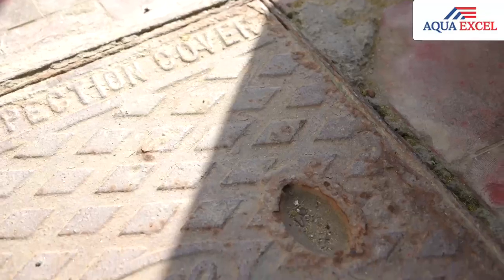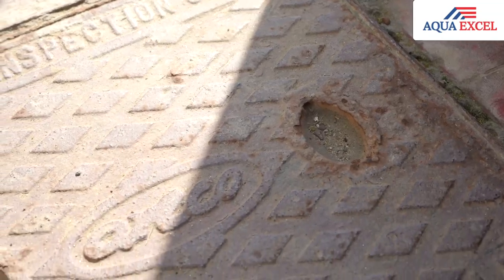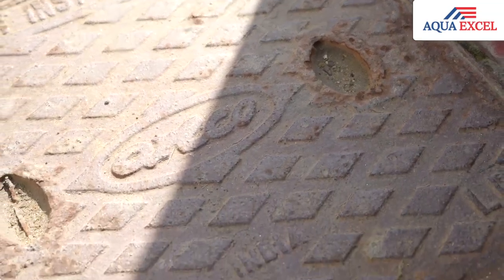Manholes are what we use regularly in buildings. Generally, we have GI manholes. What is the problem we know as an architect, and also the users of the residence — what they actually face is it easily gets rust. After a period of time, the coating of the material gets run over by the rust. So it is very prone to many health issues for the user.